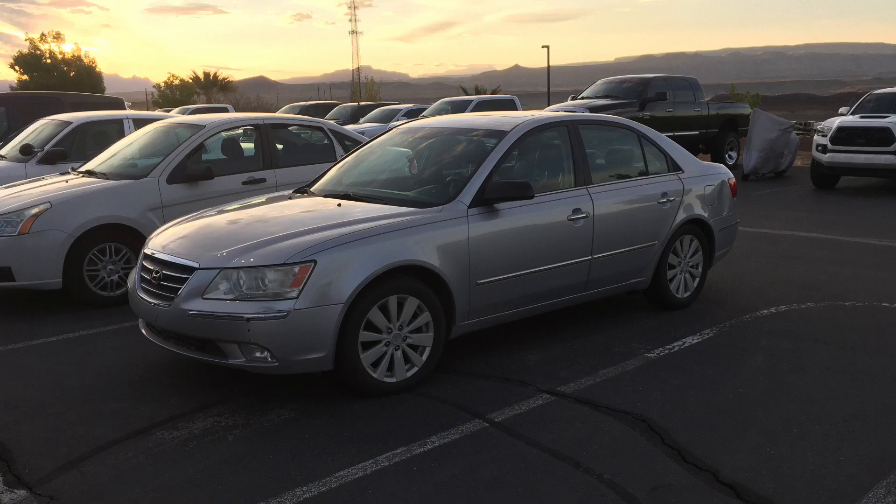Hey guys, Danny Johnson here. I had a friend at work who had lent his car to another friend, and the battery died. So his friend got a new battery, put it in, and unfortunately he crossed the cables and put the battery in backwards.